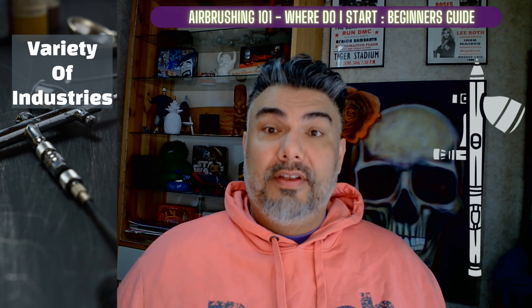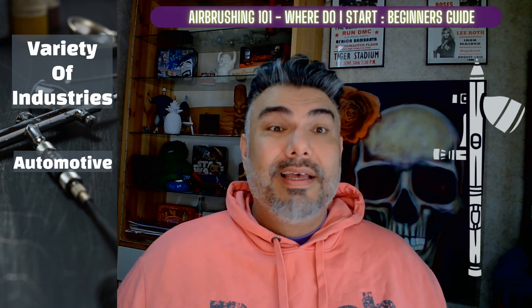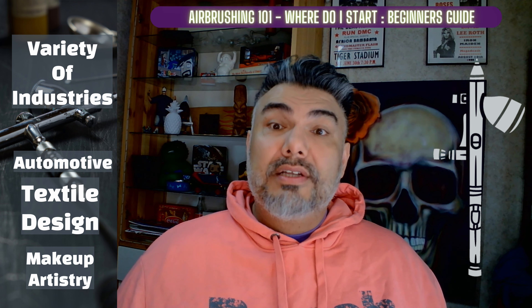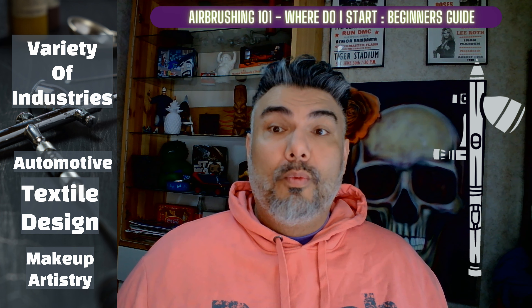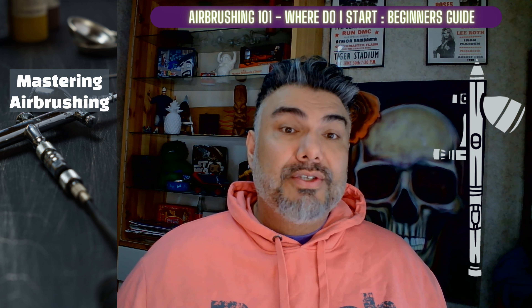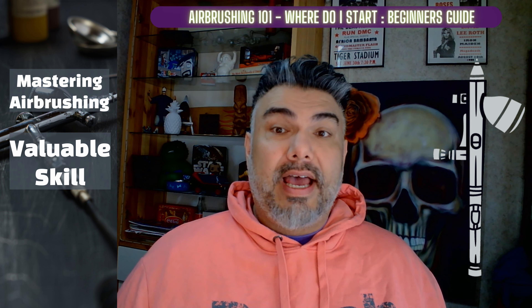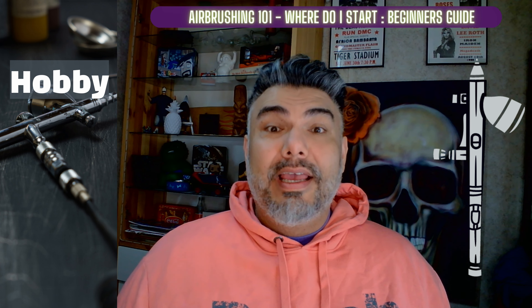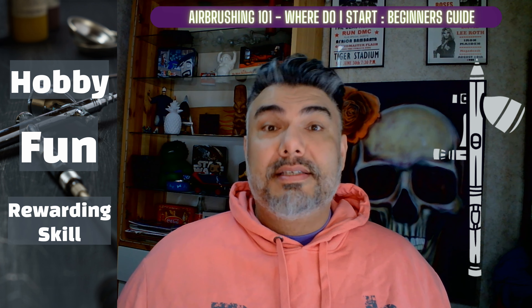Airbrushing is used in a variety of industries including automotive, textile design, and makeup artistry. So if you're interested in pursuing a career in one of those fields, mastering airbrushing can be a valuable skill to have. Even if you're just interested in airbrushing as a hobby, it is a fun and rewarding skill to have.